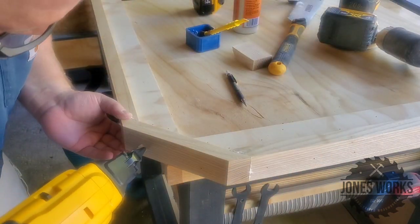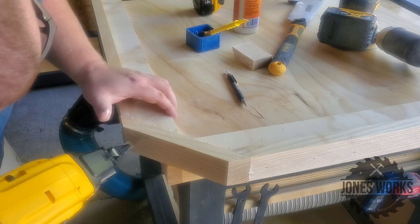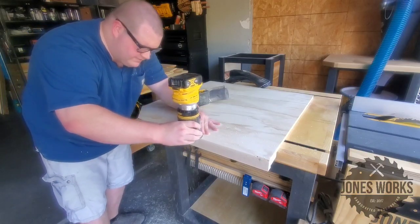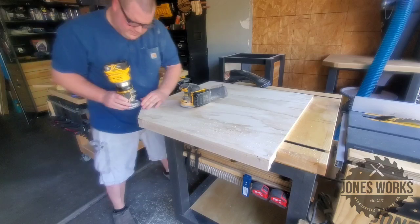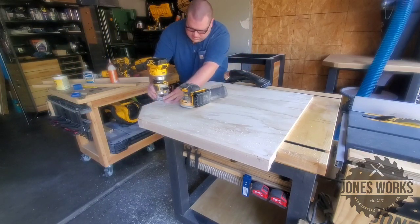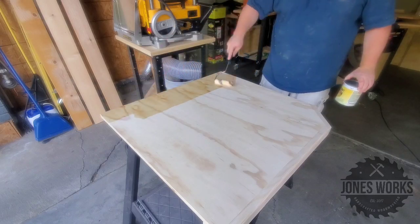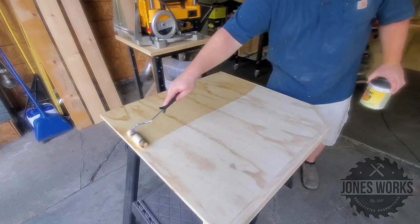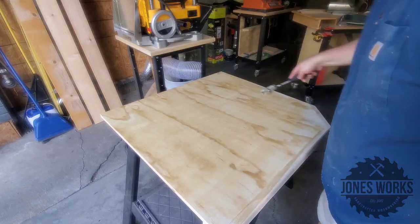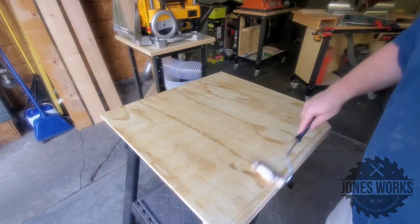All this trim I'm using is ash — the only reason I ended up using it was that it's the same trim I used on the table saw stand, so I wanted everything to match. After fixing it all into place, I chamfered all the edges and it was pretty much done. I threw some shellac on as a top coat, which gives plenty of protection in my opinion, and I like the look of it.